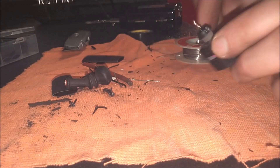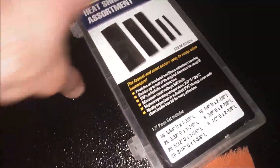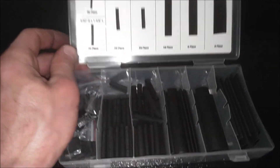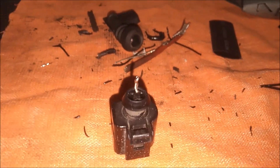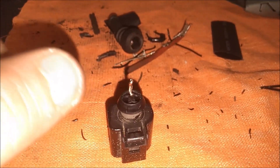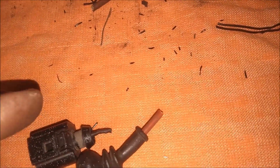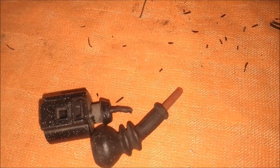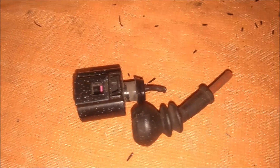I also have this heat shrink tubing assortment — I might put some heat shrink tubing on it. This is good to have, all different sizes in a little kit. You can get this anywhere on Amazon or at Harbor Freight. I'm going to use this small size here, cut it, and slide it right over top of that wire and apply some heat. If you have a heat gun perfect; if not, go use a blow dryer — that'll work. Instead of taping it, I'm going to slide this right over top, cut this end here, and cap it with some caulking or tape the end — whatever you want. This gives a good tight seal to keep all water and debris out.